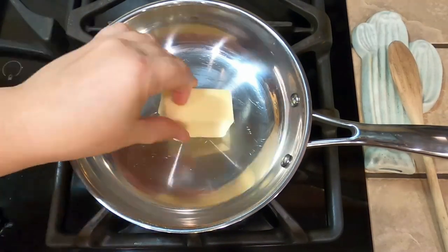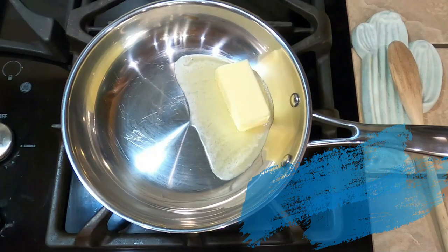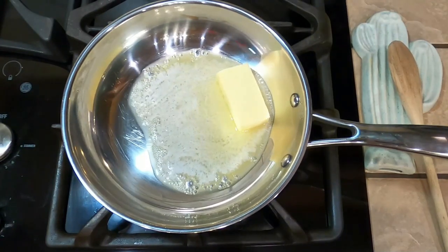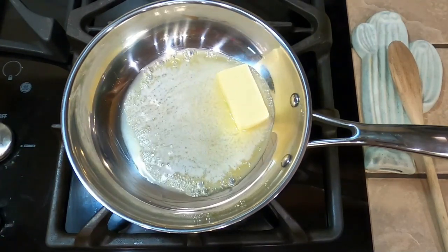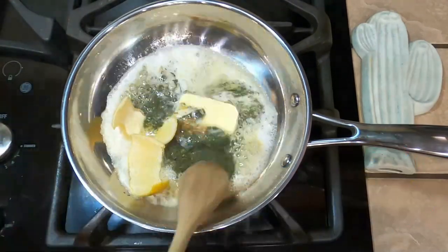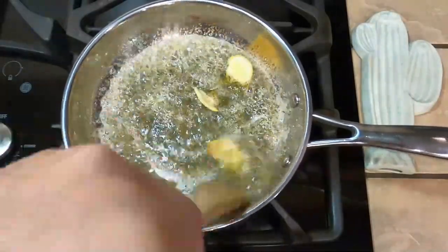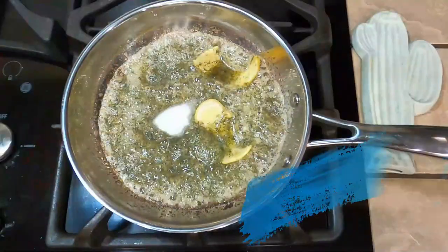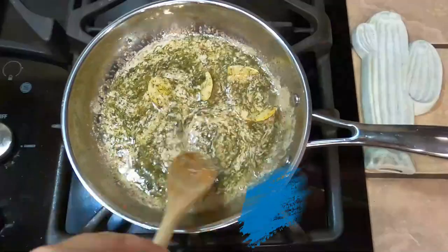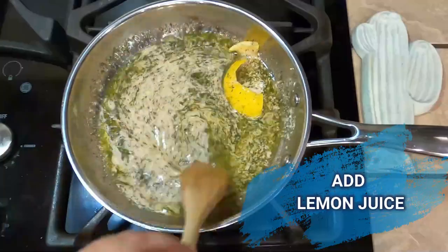In a pan over medium heat, melt the butter, then add the garlic, onion, dill, and lemon peel. I like using dry ingredients in lieu of fresh for this recipe, as they're less likely to burn in the oven. The lemon peel is infusing the sauce with more lemony goodness — we'll remove that before mixing with the crappie. Next, add the salt, the half and half, and the red wine vinegar. Turn off the heat but keep stirring, and finally add the lemon juice.